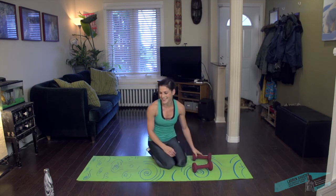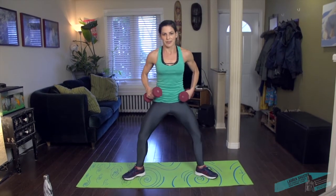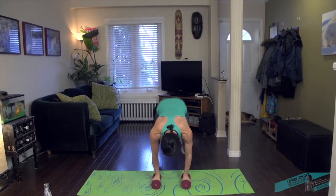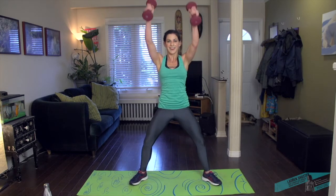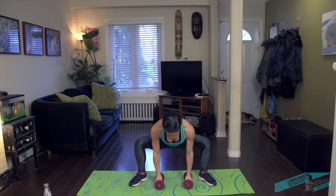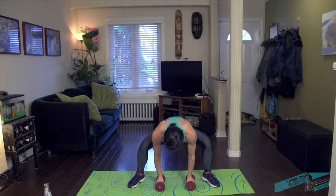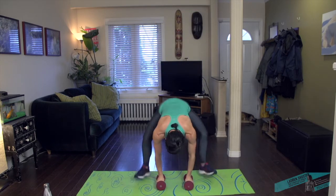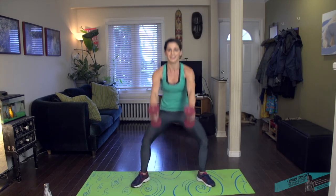Fantastic. Now we're going to do a front raise. We're in a little bit of a plié position — hop back. So raise, hop it back. Good. And up. Frog jump. Push through the heels to come up. Good.